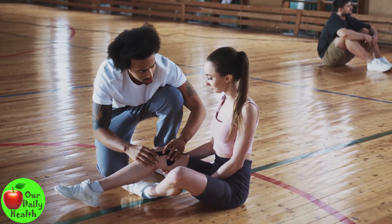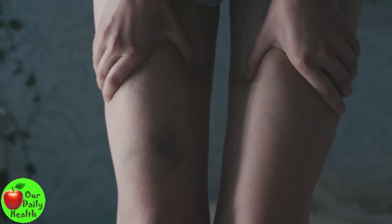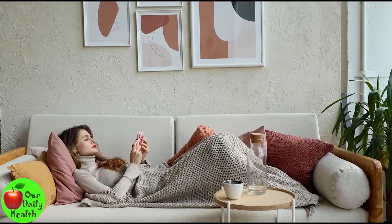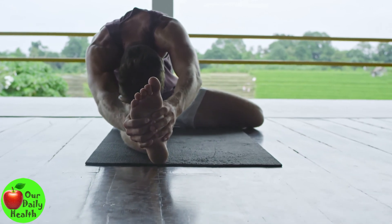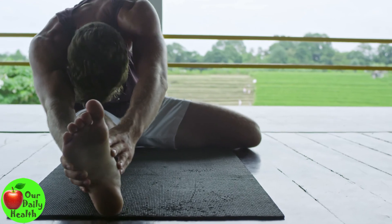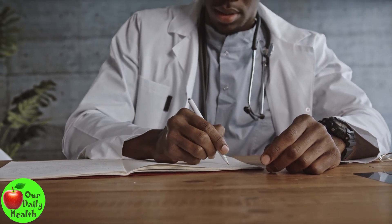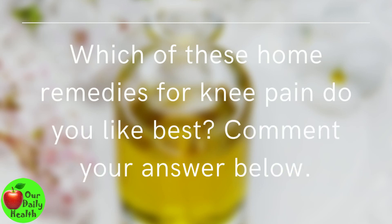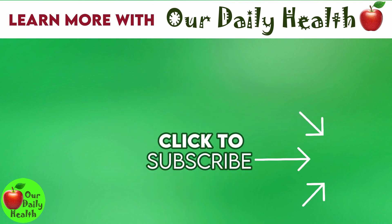Bottom line: Knees are essential parts of the body as they help you stand and walk while supporting your body's weight. Most knee pain cases can be treated at home with ice, rest, essential oils, and herbs like ginger or turmeric. Stretching and strengthening activities can help relieve pain, increase range of motion and flexibility, and lower the risk of future injuries. However, if symptoms persist, see your doctor to rule out any significant underlying harm. Which of these home remedies do you like best? Comment below, give the video a thumbs up, and subscribe to Our Daily Health for more health and wellness topics.